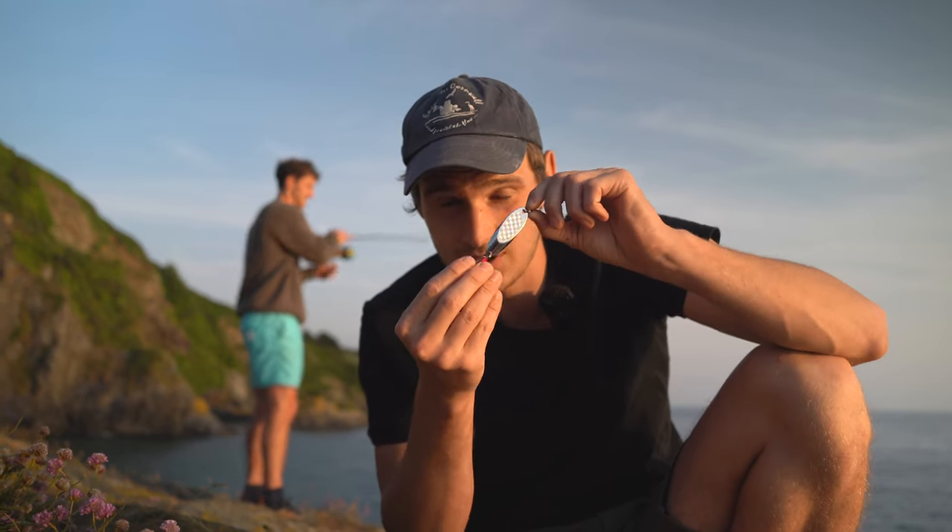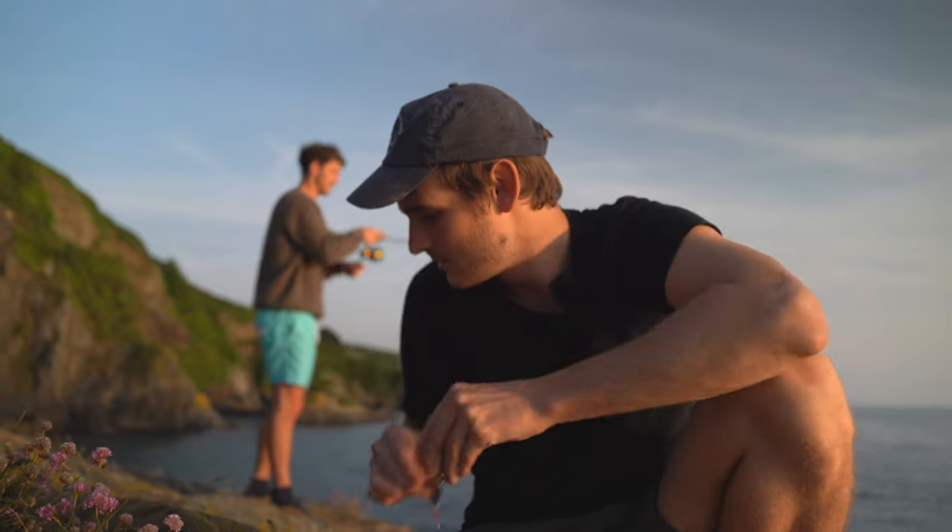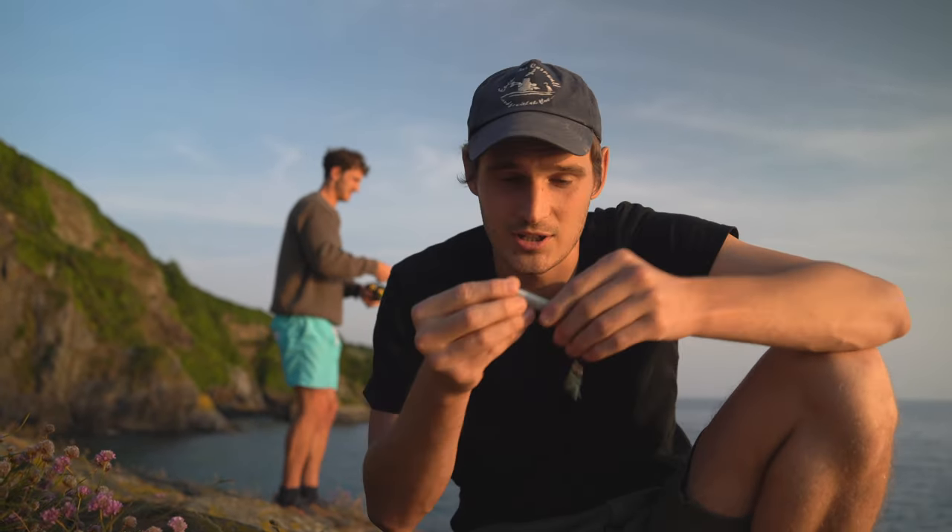This is a Dexter Wedge. We use these all the time because they're a staple and they're cheap. The treble hook gets snagged easily, so we sometimes go for casting jigs instead.